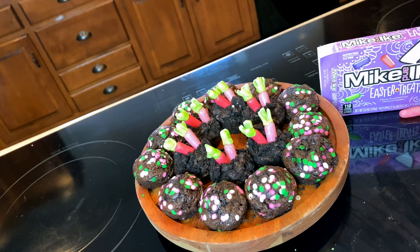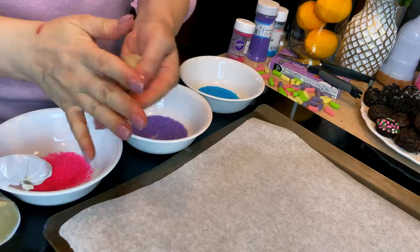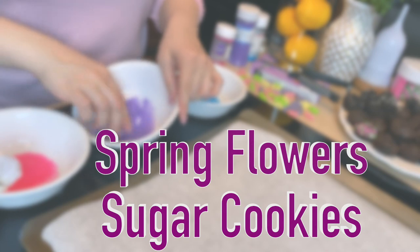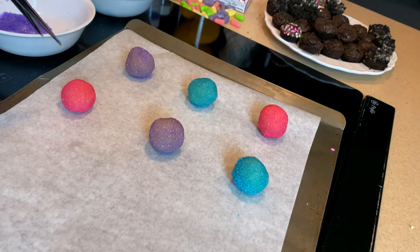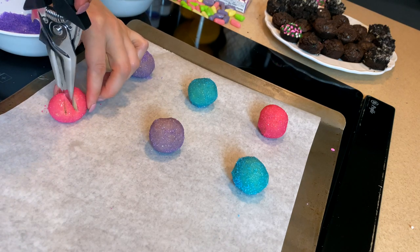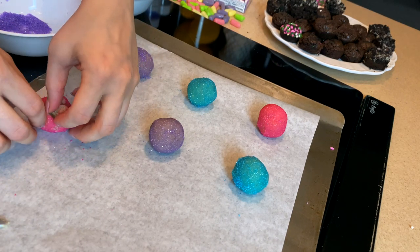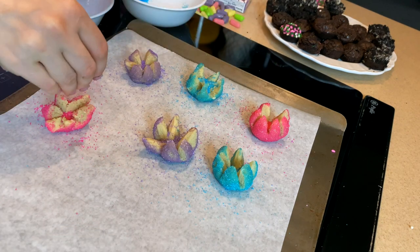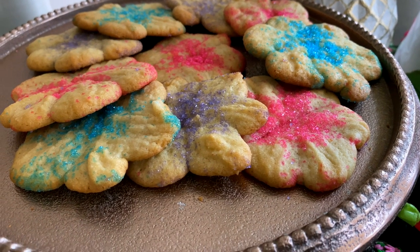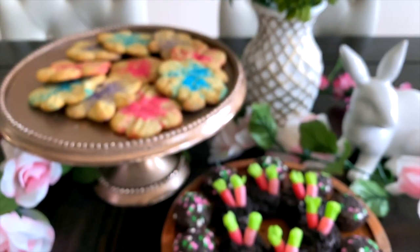Here's a hack for some adorable Easter cookies: take a package of store-bought sugar cookie dough to save time. Roll the dough into tablespoon-sized balls, optionally rolling them in colored sugar. Then with kitchen scissors, slice the ball in half and make two more cuts in an X shape so each ball has six slices - like a pizza pie. Let them open up a little, sprinkle some Easter colored sprinkles or colored sugar into the center, and bake for about 10 to 12 minutes at 350 degrees Fahrenheit. You'll have some Easter flower sugar cookies that everyone is sure to love!